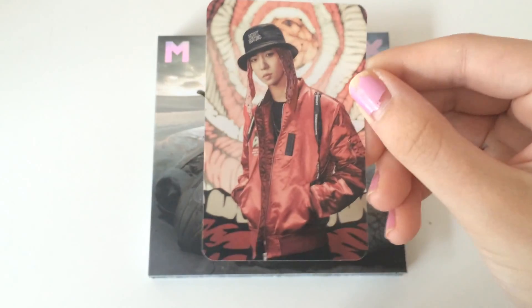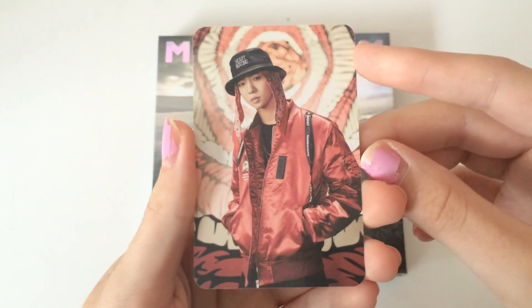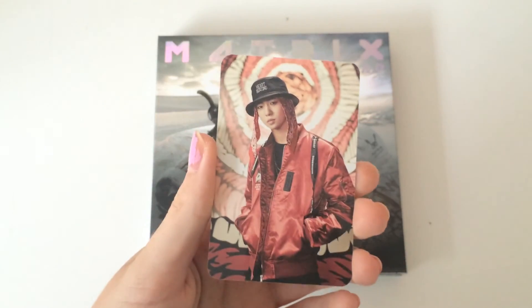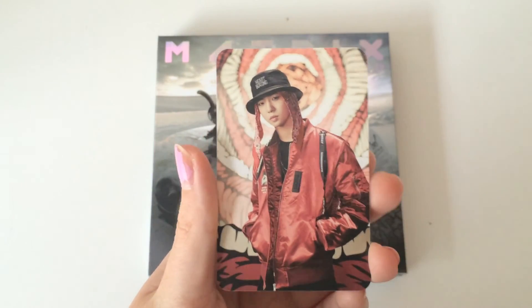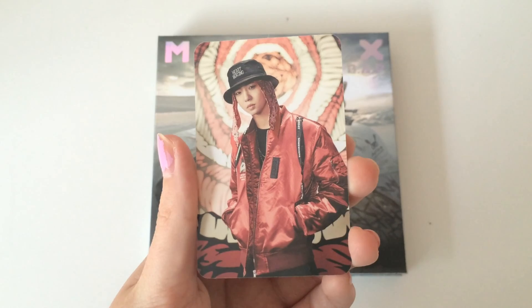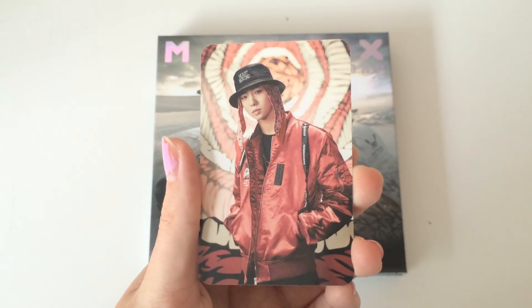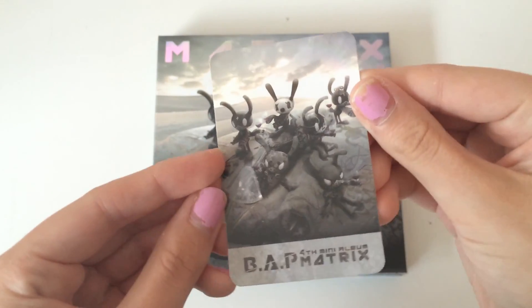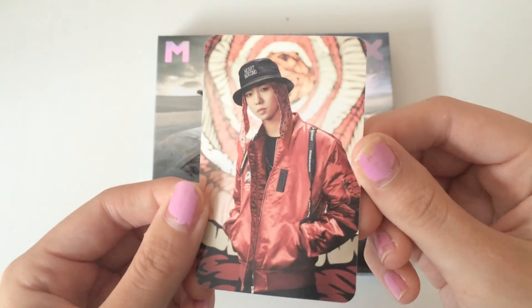I got Yongguk! Oh my gosh, I got Yongguk — this is crazy! Oh my god, I love Yongguk. This is crazy — I got my second favorite member. In Carnival I got my favorite member and then in Matrix I got my second favorite. This is amazing, I got Yongguk!